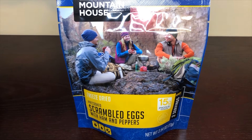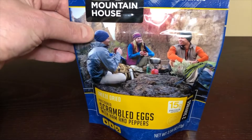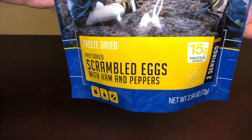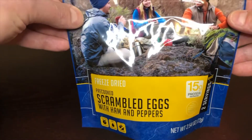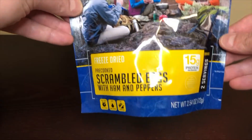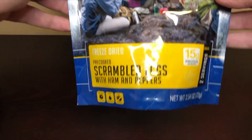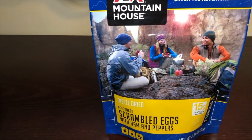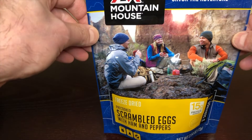Urban survival back with another Mountain House review. Today we got scrambled eggs with ham and peppers, one of the breakfast menus. They only have a few breakfast options — think about four, maybe five — as do most freeze-dried breakfasts. There's just not that many options.